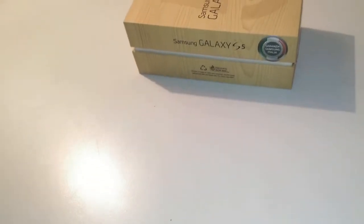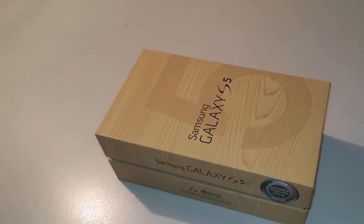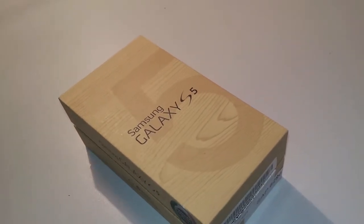If you thought the new HTC One M8 was the only new beast coming out before Easter, well, you were wrong. And if you thought the One was going to be unmatchable, well, this is the Samsung Galaxy S5.